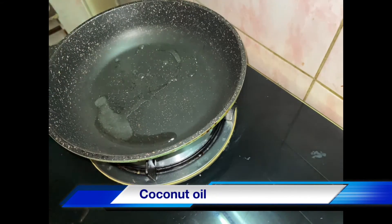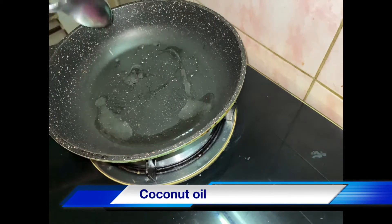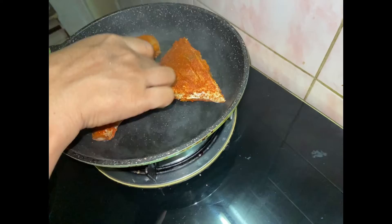I used to add 2 tablespoons. I will take a medium flame and put it in the middle. It will be full, about 75% of this.